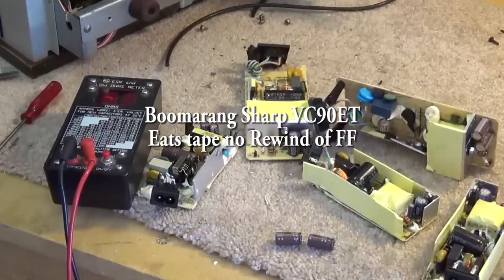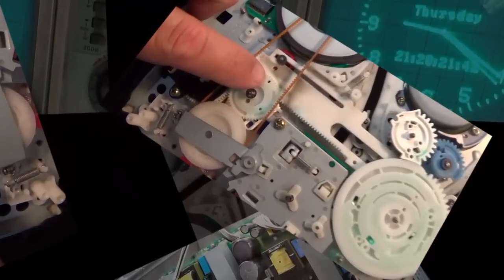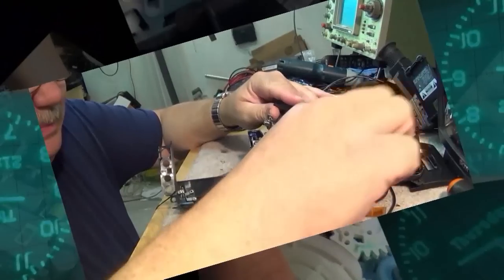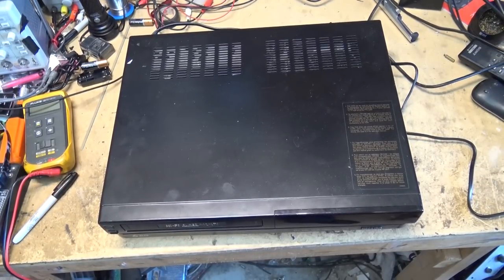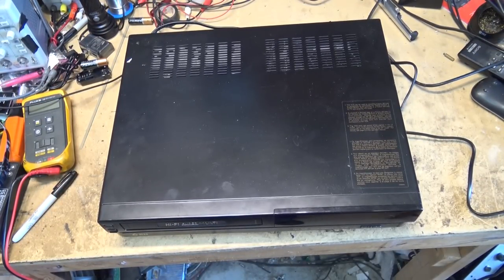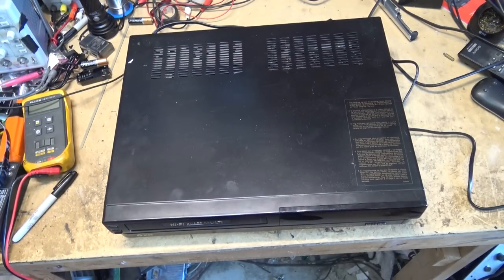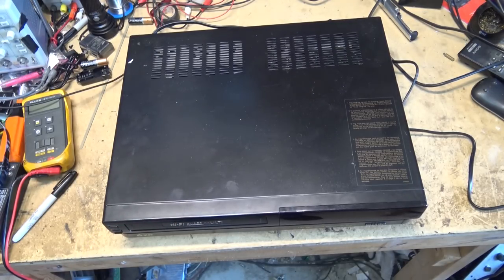It's back — that Sharp multi-system machine that I did the mode switch on a couple weeks back. It's back and it's eating tapes now. We have a mechanical problem. This is why I don't like looking at these really old machines. Sharp VCRs weren't the best machines when they were new, and when they're 30-odd years old they're no better. Let's find out why it's eating tapes.